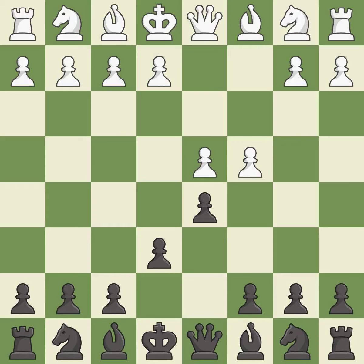This strikes at the center, countering the opponent's ability to grab space. This develops a knight off its starting square, getting it into the action. Nf6 defends the d5 pawn and controls the e4 square.